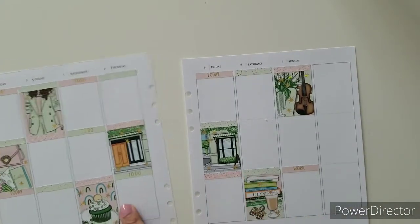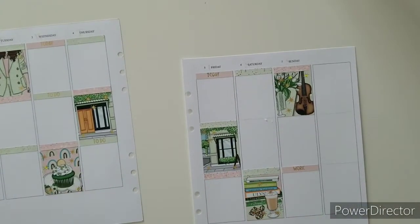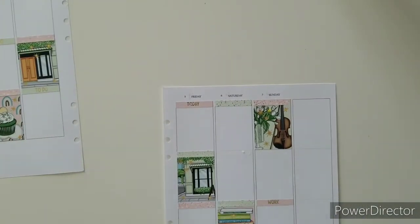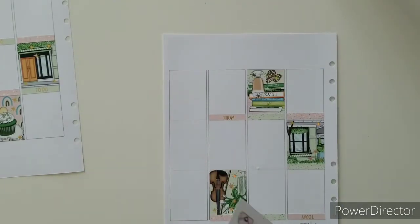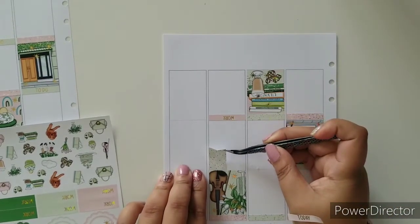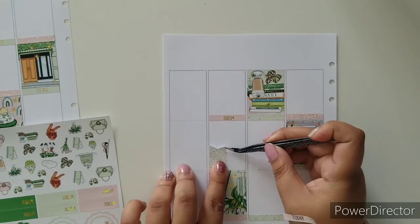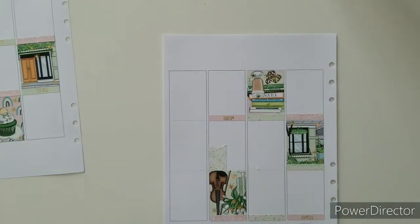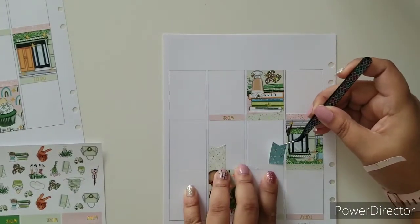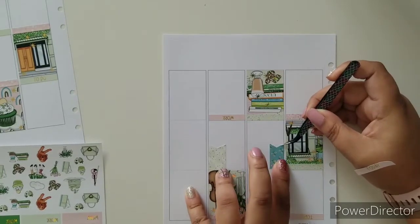Okay, so let me do the weekend banner because that spot is right there — we're on this page, might as well just keep it going. So I'm going to flip this over and start doing the weekend banner. I wish I had green washi — which I don't, but it would have come so handy right now to put some green washi in here.